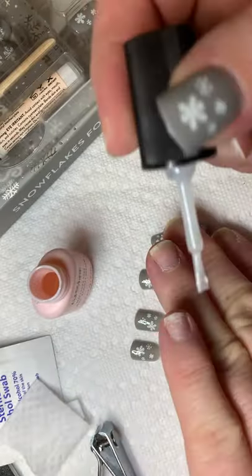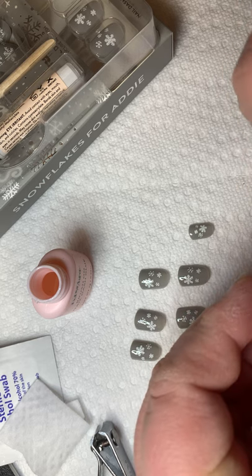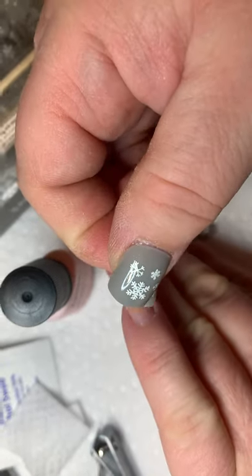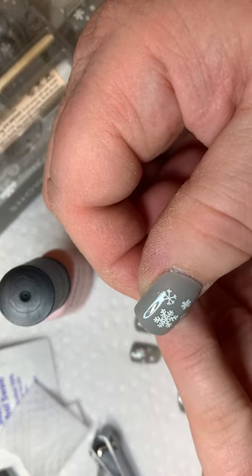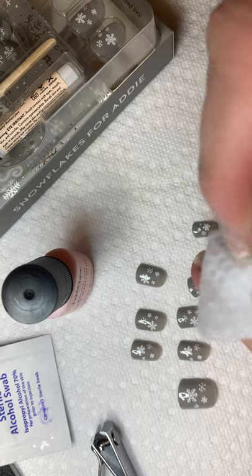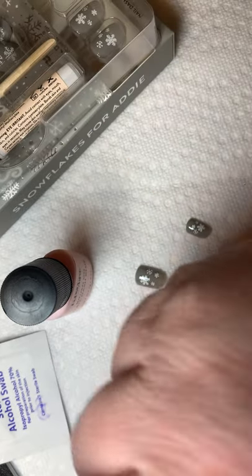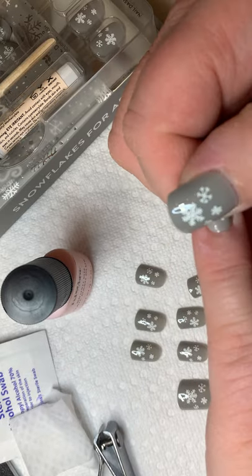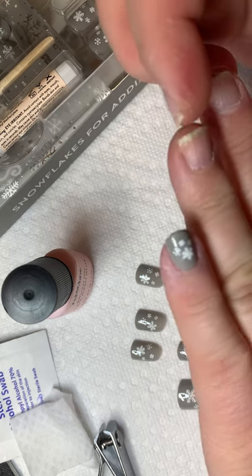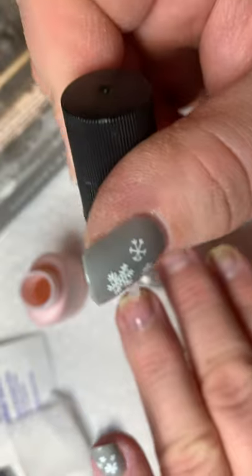I'm going to start on my pinkies. I put some glue on my finger and I put some on the dash. The dash is graduated at the place where it meets the cuticle — it's thinner there than at the tip — so that it looks just like a salon mani. I keep my alcohol wipe close to clean up any extra glue. About 30 seconds holding it down, then I push it right up next to my cuticle so there's no gaps.